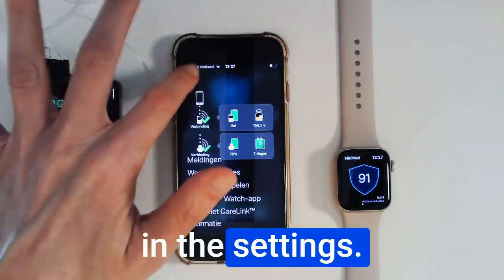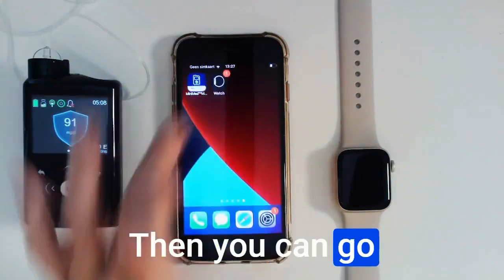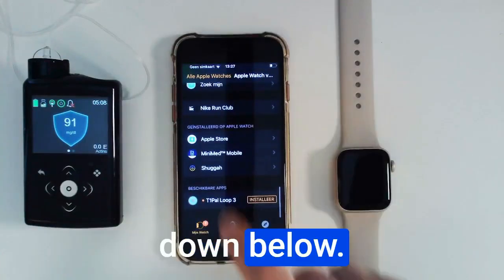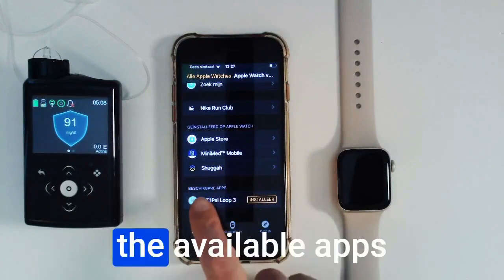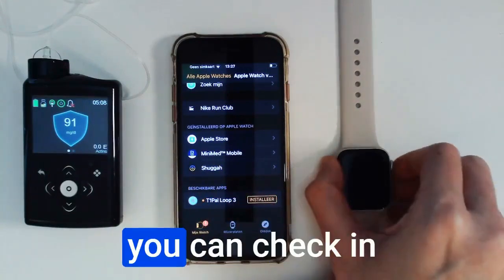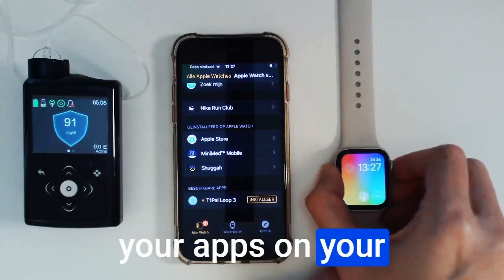Then you can go to your Watch app on your iPhone and scroll down below. Normally the MiniMed Mobile app will be here in the available apps, and you will be able to click on install. Once you do that, you can check in your apps on your phone that the MiniMed Mobile app is available.